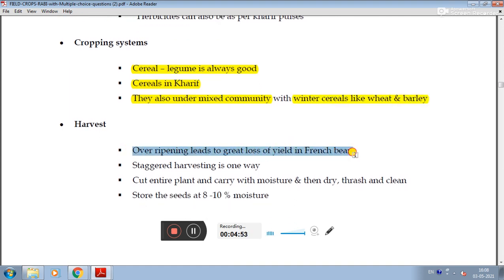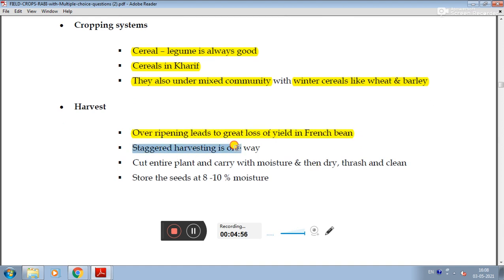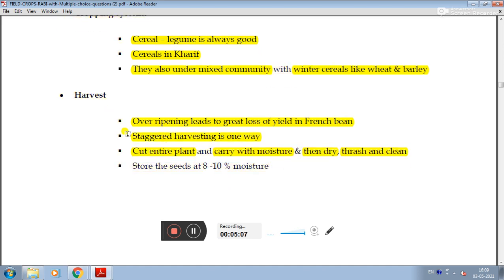For harvesting, over-ripening leads to great loss of yield in French beans. Staggered harvesting is one recommended approach. Once the entire plant is ready, it should be harvested with adequate moisture, then dried, threshed fresh and clean, and stored properly to maintain moisture levels.